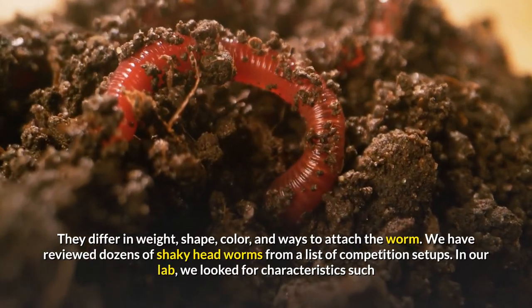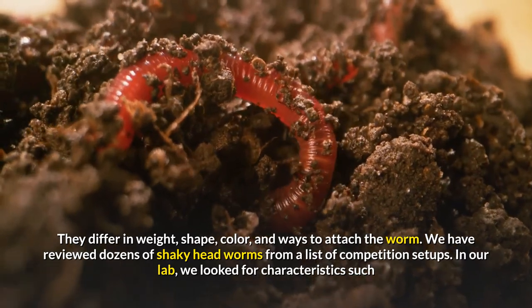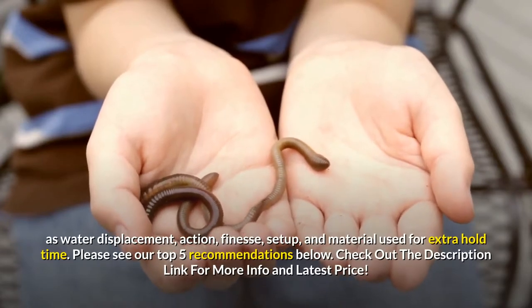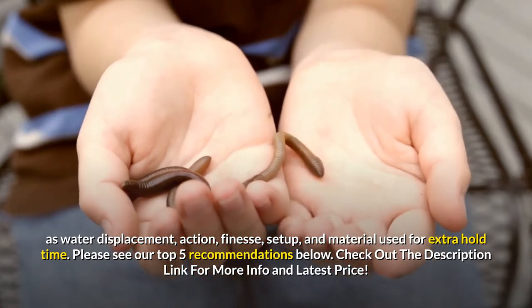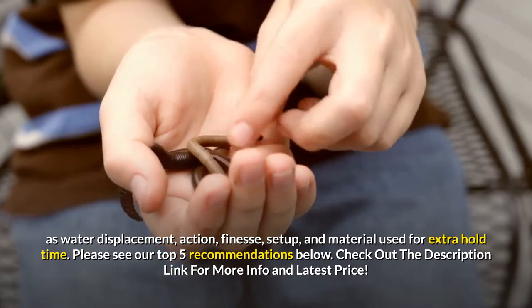We have reviewed dozens of shaky headworms from a list of competition setups. In our lab, we looked for characteristics such as water displacement, action, finesse, setup, and material used for extra hold time. Please see our top 5 recommendations below. Check out the description link for more info and latest price.